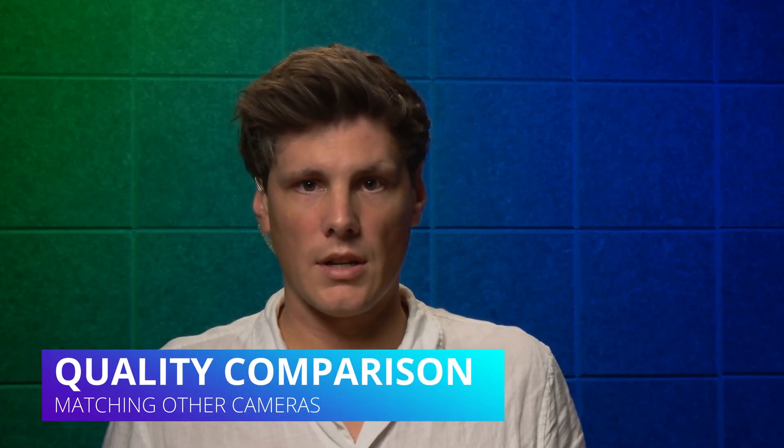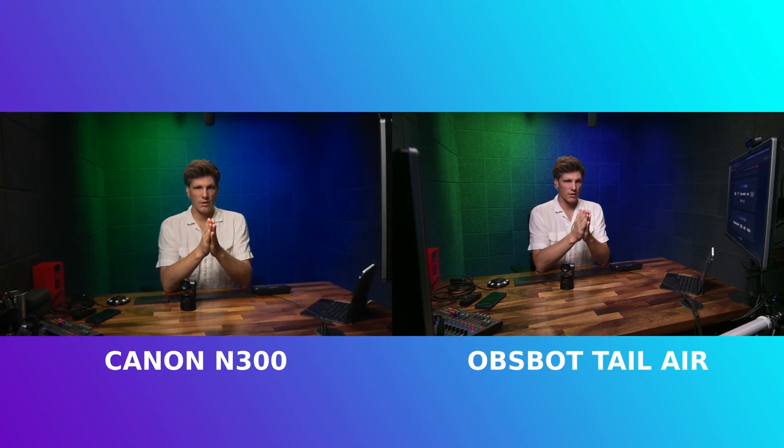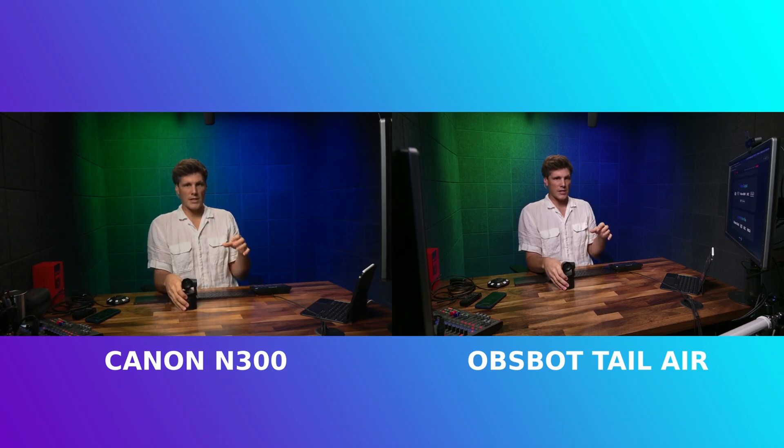Let's take a look at the quality comparison. I've set up cameras side by side — not a perfect match, but you've got a Canon C300 and one of the Osbot Tail Airs, both set to manual with the same color temperature, trying to get the images as even as possible. This is on the full wide, so you're getting the 4K resolution of the Tail Air at the wide angle. But that width is fixed, so if you want full resolution, you need to place the camera at the right distance for the shot size you're after.